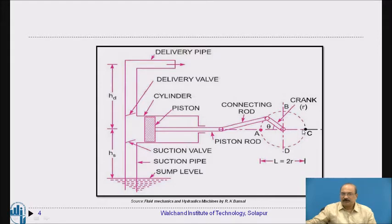Now, when the piston is at the bottom dead center and the crank continues rotating, the piston is pushed in the forward (inward) direction. This increases the pressure inside the cylinder, causing the suction valve to close automatically. The delivery valve opens because the water pressure inside is greater than in the delivery pipe, and water is forced into the delivery pipe.